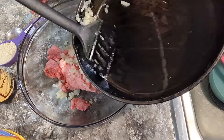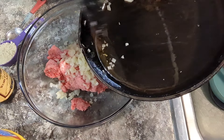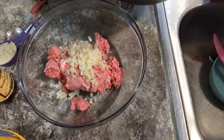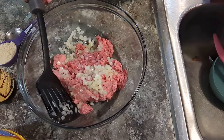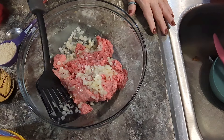Have y'all ever had bacon cheeseburger meatloaf? I haven't, but it sure does sound good. I gotta stay off Pinterest, y'all. I always like to get my ground beef to room temperature because it's easier to work with and the meat doesn't seize up on you.